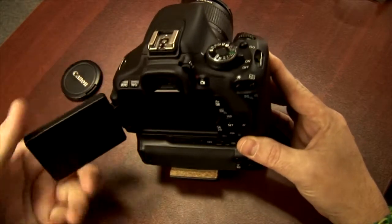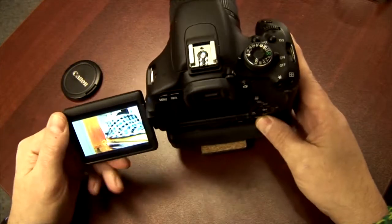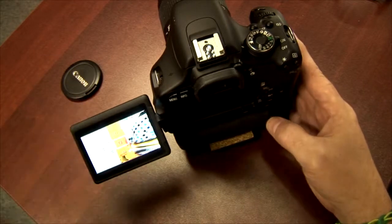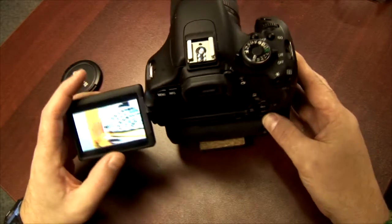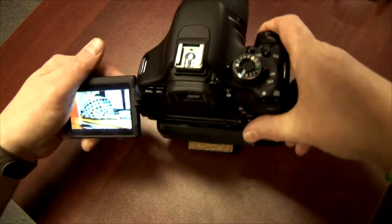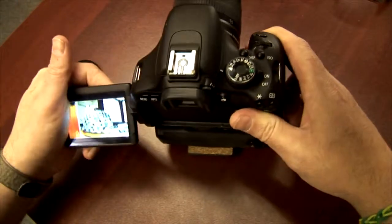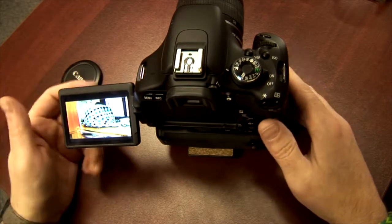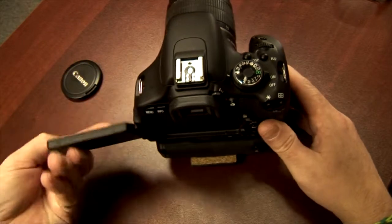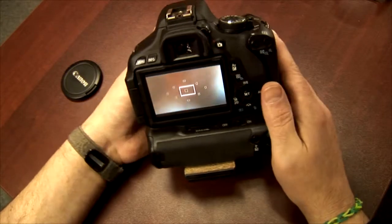This has a nice flip-out screen, and this is the reason why I waited so long to get it. I actually had a Canon 7D, but it didn't have the flip-out screen. I thought here's a perfect chance to get a really nice flip-out screen and be able to use it for worm's-eye shots and high shots — bird's-eye view. But it's interesting that I don't really find myself pulling it out. So basically it just goes against here, same as the 7D.